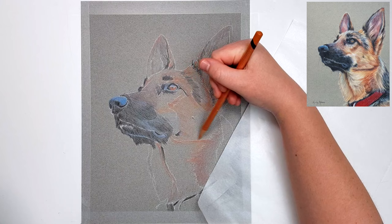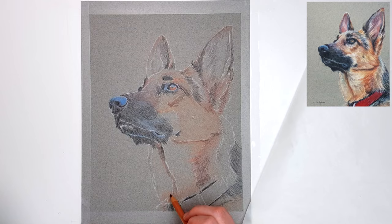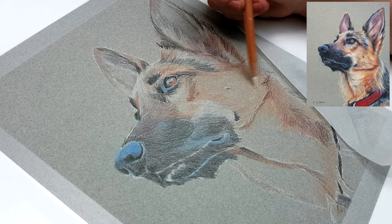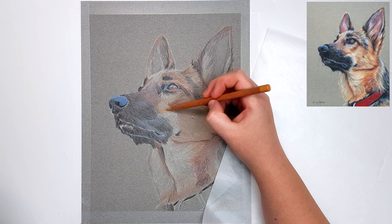In this base layer, I'm just focusing on blocking in the main colors. I'm not too worried about getting it perfect and I'm not adding too many fine details because we will be blending this layer out. I'm also making sure to add my pencil strokes in the general direction of the fur. You don't want to have vertical strokes in any area that actually has horizontal fur direction, because the pencil strokes will show through in the end and it will look quite odd.